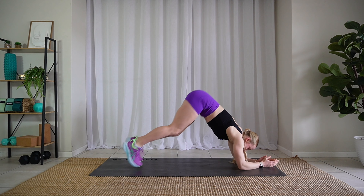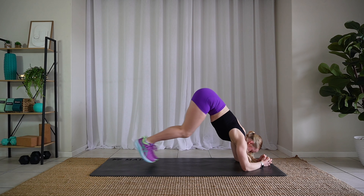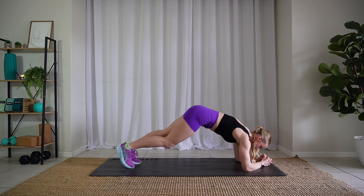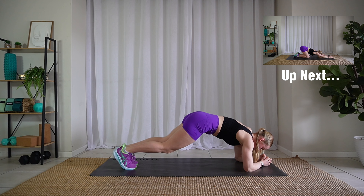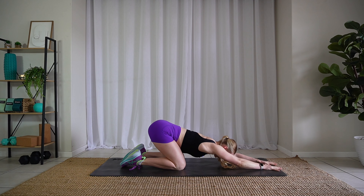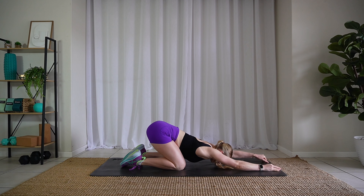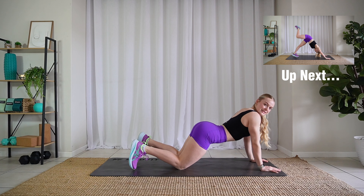Modify — you can come onto your elbows. Take a break, sit it back. Come forward. Amazing.